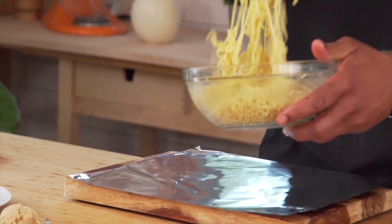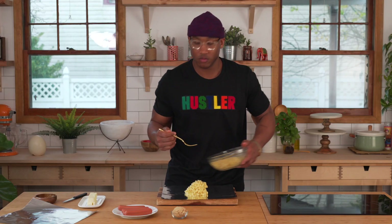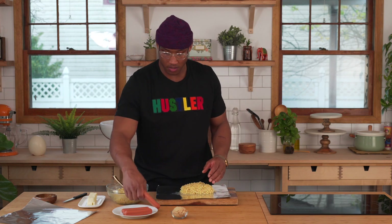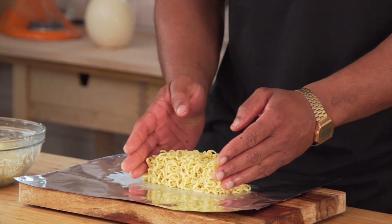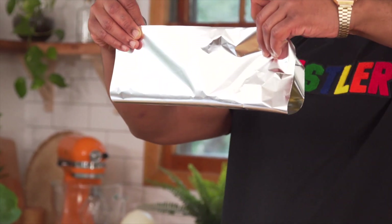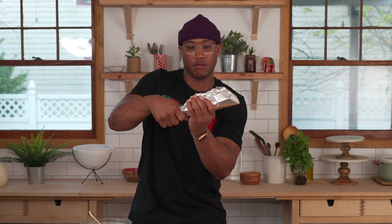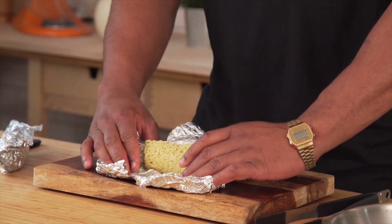Divide your ramen noodles in half — about one forkful if you're using a golden fork. Shape your ramen into a nice rectangle. You can also use your dog to measure the size of it, make sure it fits. I'm going to fold these two up. We got something called gravity, which will help you form this bad boy into a bun. Just let gravity do its work, fold it over, and roll these sides up just like that. These have been in the fridge firming up for about 20 minutes.